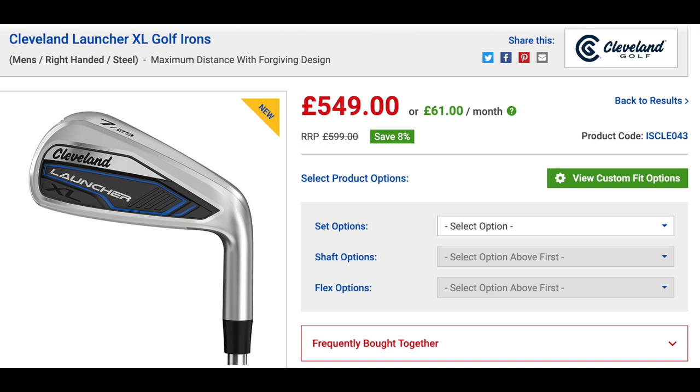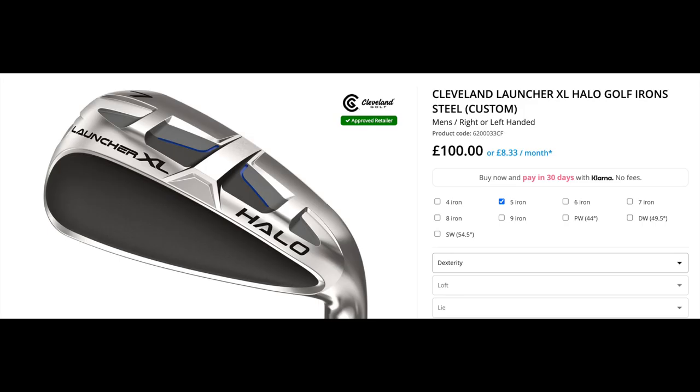The final thing to mention is the price point, because Cleveland also do very well keeping these things affordable. That seven-piece set comes out on average at around £85 a club. The Halo hybrids, which make it a little more expensive, come in at around £120 a club, and the six through to pitching wedge comes in at around £350. It's more expensive than buying just one type of set, but still worthwhile.